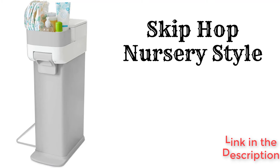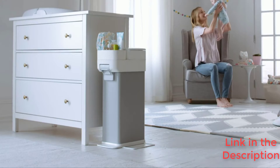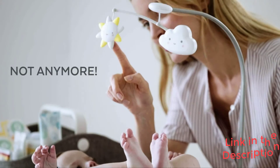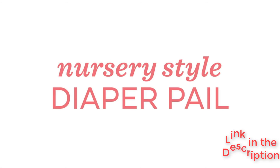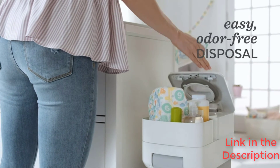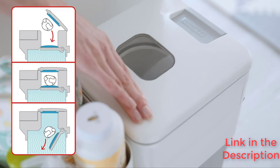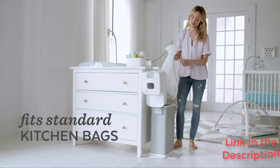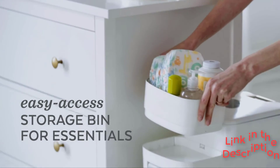The Skip Hop Nursery Style is a steel diaper pail with a two-step deposit method that works well to keep smells on the inside. There is a convenient bucket-style compartment on top of the pail that is just the right size to hold extra diapers, wipes, and diaper cream. The lid has a child-proof lock that helps prevent unwanted toy deposits and prying fingers.